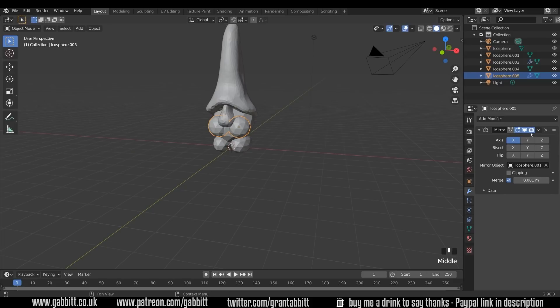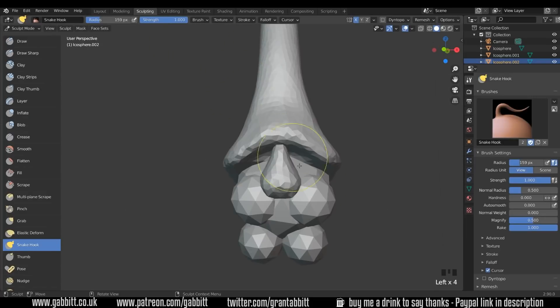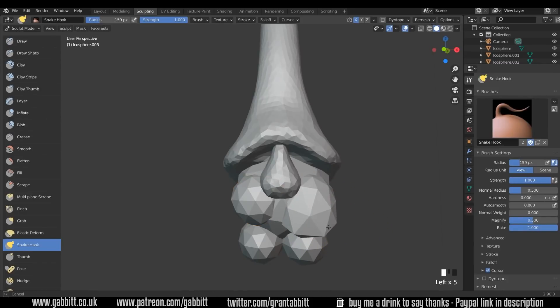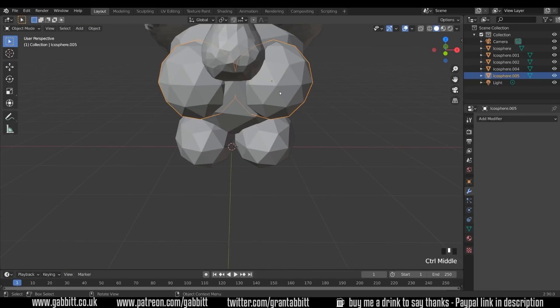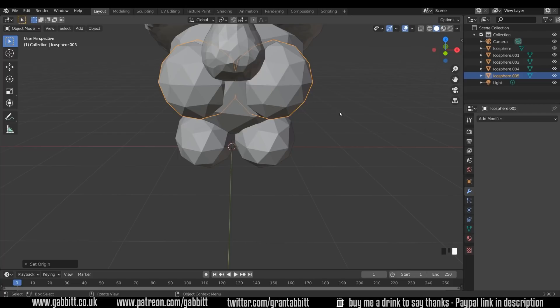Now I'm going to apply my modifier — dropdown menu here, Apply — and the same for this one. Now I'll go across to sculpt mode and choose with Alt Left Click this object. Control Tab to go to sculpting. But I've made another mistake — the object origin is in the center of the mirrored object. So let's right click, Set Origin to Geometry, and that should put it in the middle.